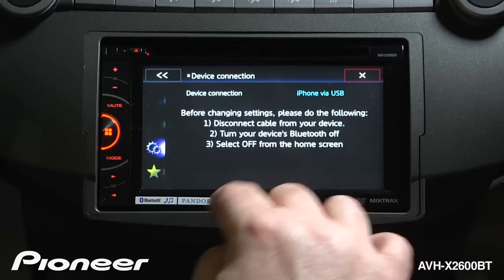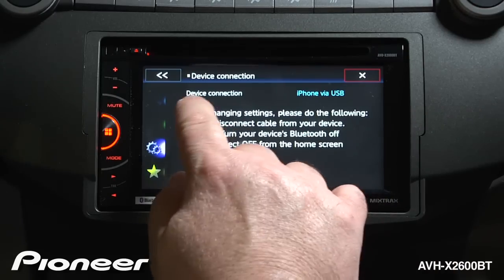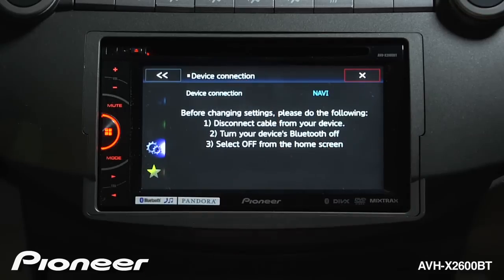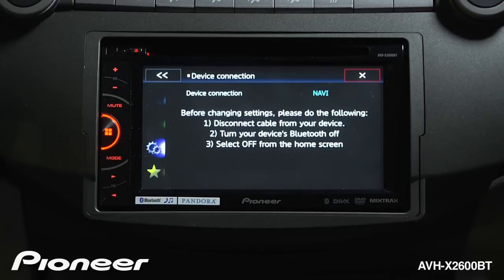Make sure that the radio is off and your Bluetooth from your phone is turned off as well, and there are no cables connected to the radio. Device connection is the important thing.